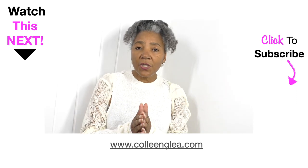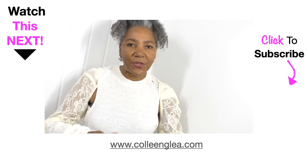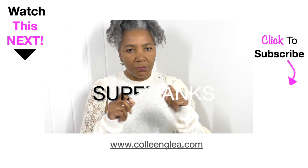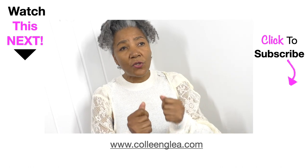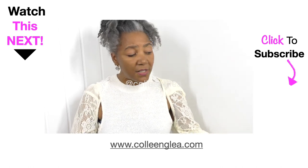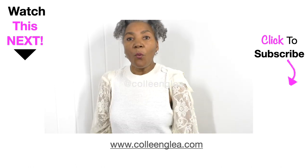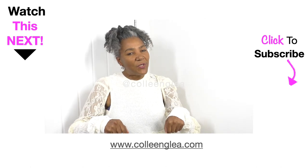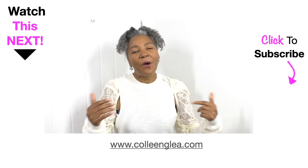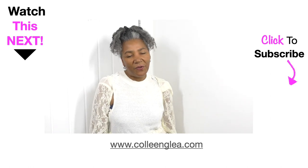If you enjoyed this video, please do subscribe, like the video, and definitely share. I'm all about sustainable fashion — it's about refashioning existing clothing that's already out there and transforming it into amazing wearable garments. If you have any comments or suggestions for tutorials, put those in the comment box below. I'll see you next time, thank you for watching.